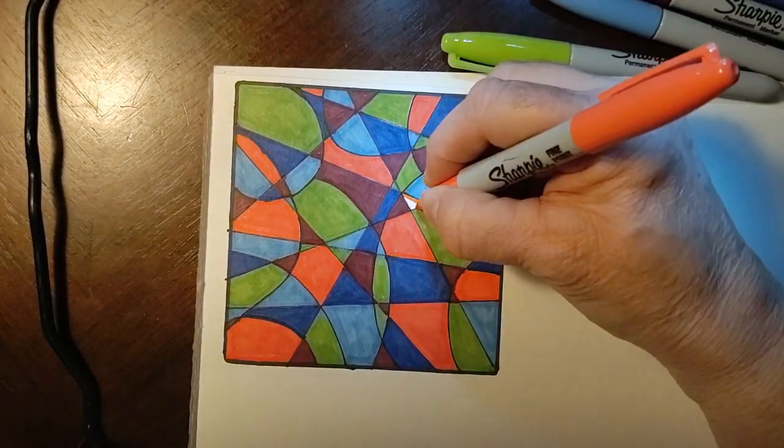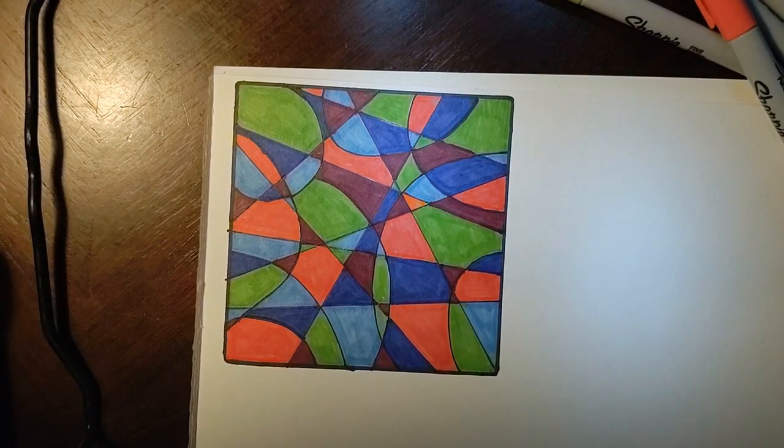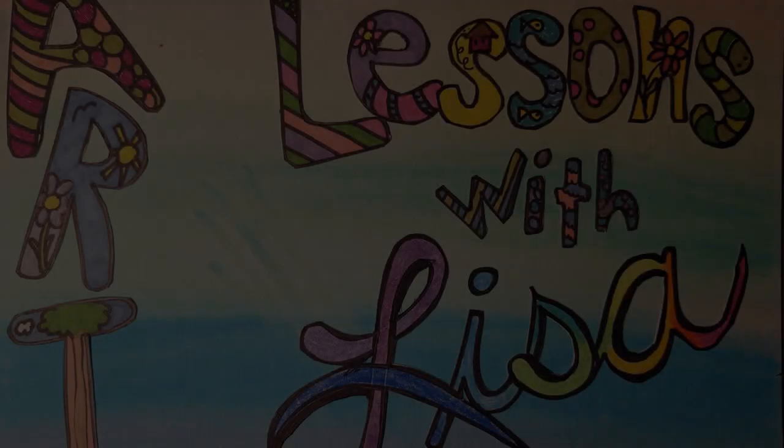And there's the finished product! I hope you like yours as well as I like mine, and I hope you had fun doing this. Remember there are all kinds of different doodles you can do. I've been doing them for a while — I just got bored sitting watching TV and decided I should be drawing. I didn't know what to draw so I just started doodling around. Have fun with it and I hope to see you next time on Art Lessons with Lisa.